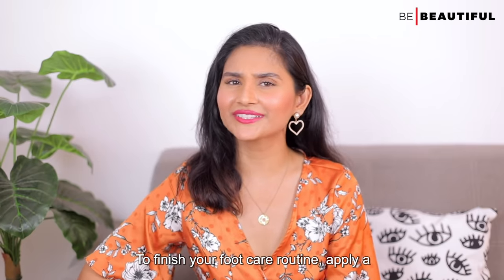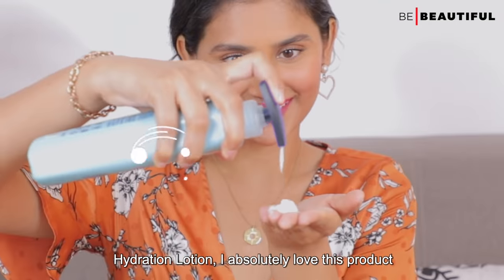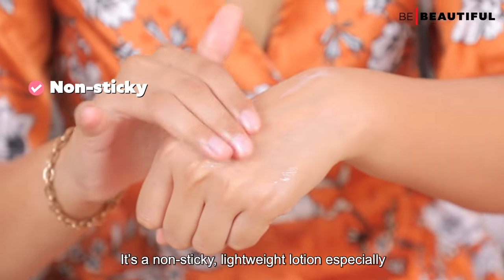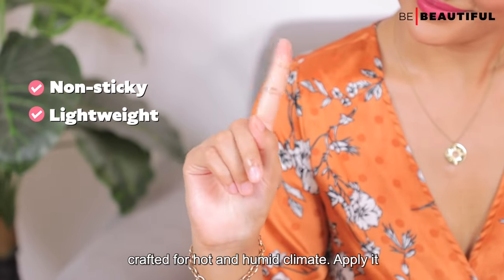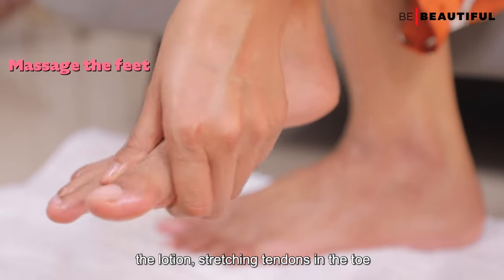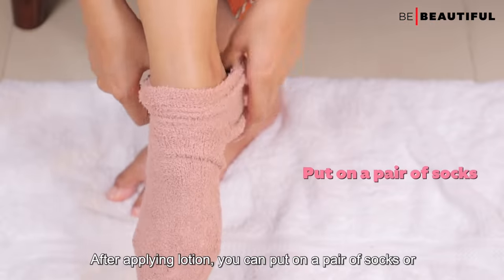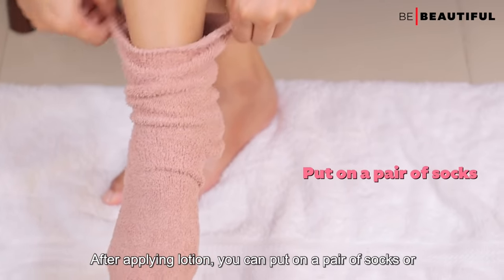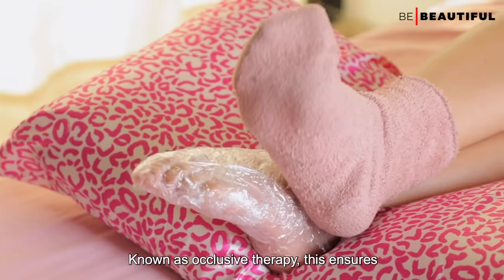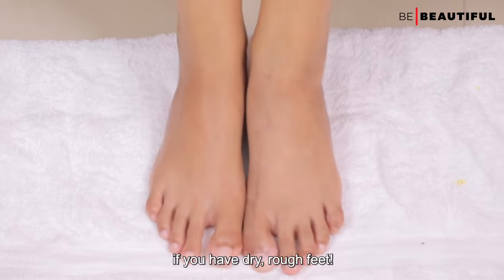To finish your foot care routine, apply a cooling lotion like the Vaseline Ice Cool Hydration Lotion. I absolutely love this product because of its refreshing and cooling sensation — it's a non-sticky, lightweight lotion especially crafted for hot and humid climates. Apply it on the feet and start massaging as you apply the lotion, stretching tendons in the toe joint and arch of your foot. After applying, you can put on a pair of socks or wrap your feet in plastic wrap for an hour or two. Known as occlusive therapy, this ensures better absorption of the lotion — a big plus if you have dry, rough feet.